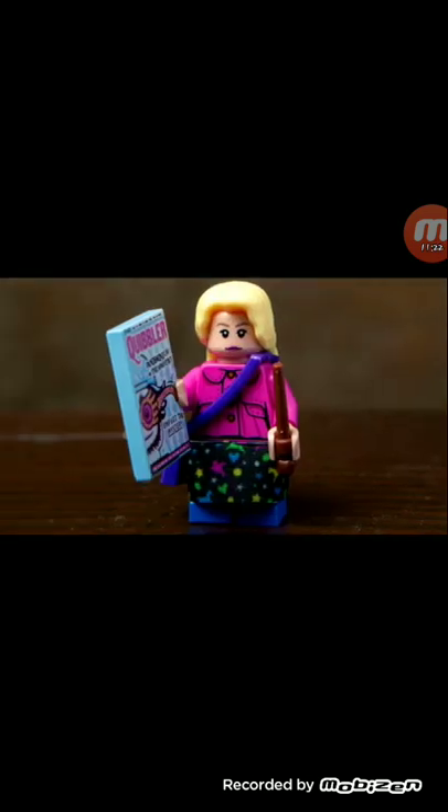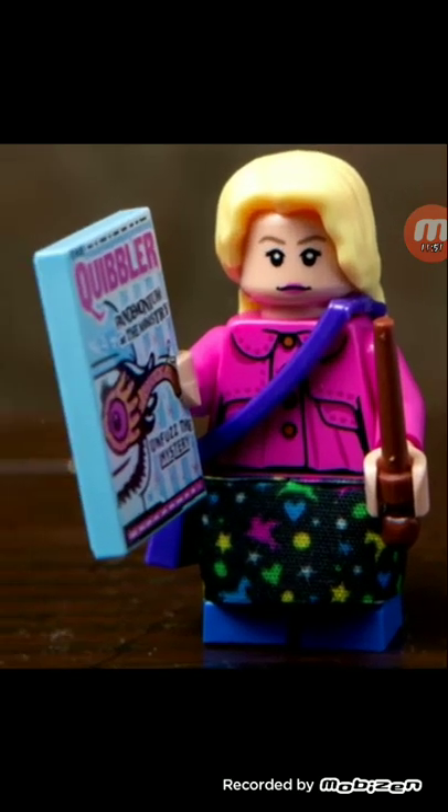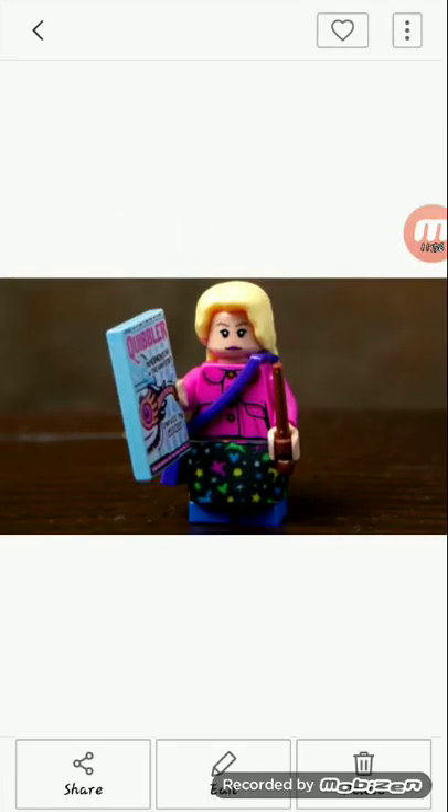Luna Lovegood. The original Luna Lovegood had a printed skirt, and in this Luna Lovegood they have a fabric skirt. I like the fabric skirt more. But LEGO, show some consistency with the way you present your minifigures — these are in bags, those were in sets. I don't like her head. On the back she does have those goggle thingies — why don't they just put them on the front? I think it was because they wanted it to be a big reveal.